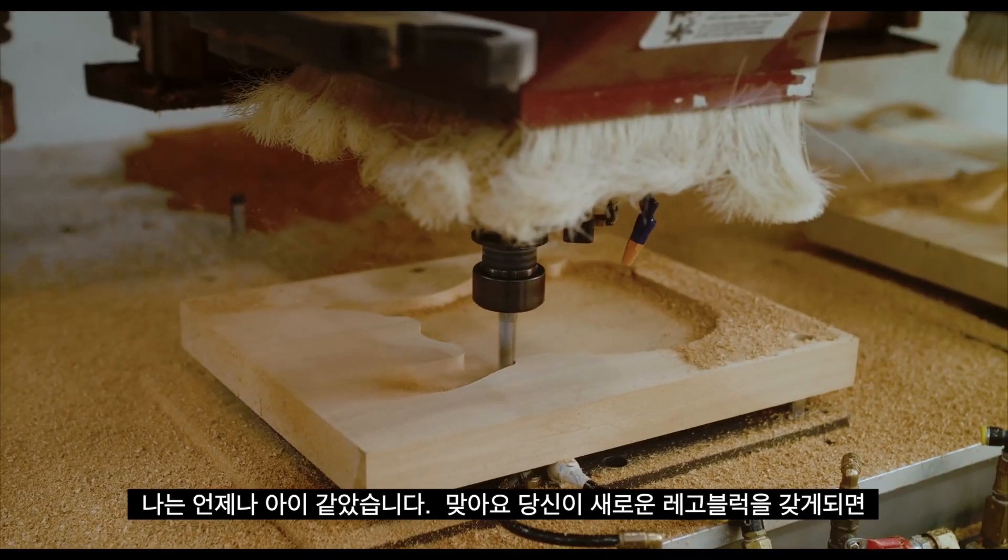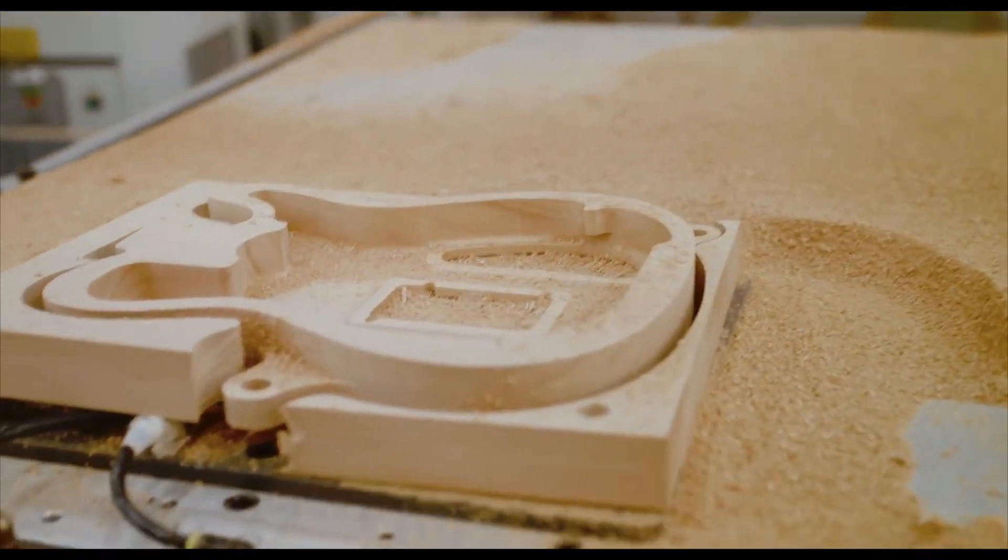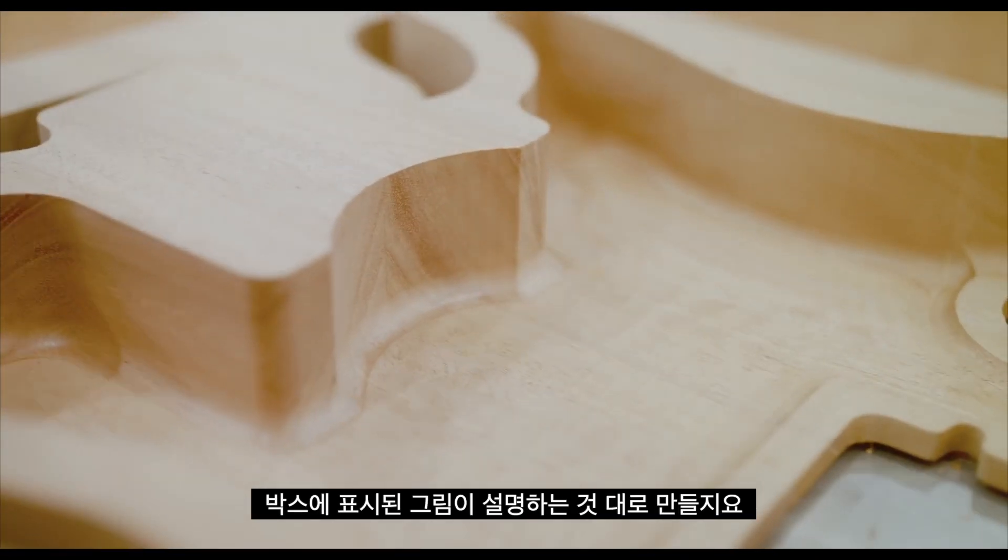I was always the kid growing up — you get the new Legos. Most people follow the instructions and build what was supposed to be the picture on the box. I went, awesome, more parts to build my own thing.